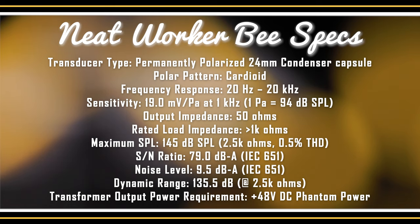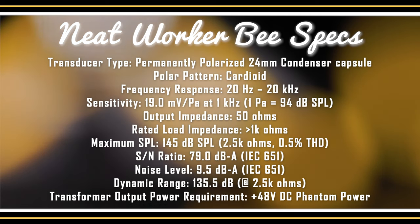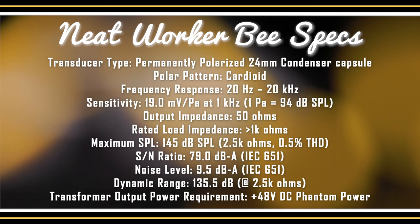The Neat Worker B has a permanently polarized 24-millimeter diameter condenser capsule, a cardioid polar pattern, and a frequency response of 20 Hz to 20 kHz. It has a sensitivity of 19 millivolts per pascal at 1 kHz, an output impedance of 50 ohms, a rated load impedance of 1,000 ohms, a max SPL of 145 dB, a signal-to-noise ratio of 79 dBA, a noise floor of 9.5 dBA, a dynamic range of 135.5 dB, and it requires 48 volts of phantom power.